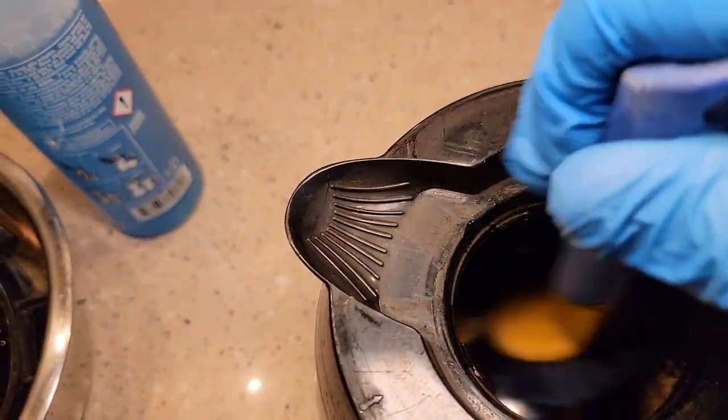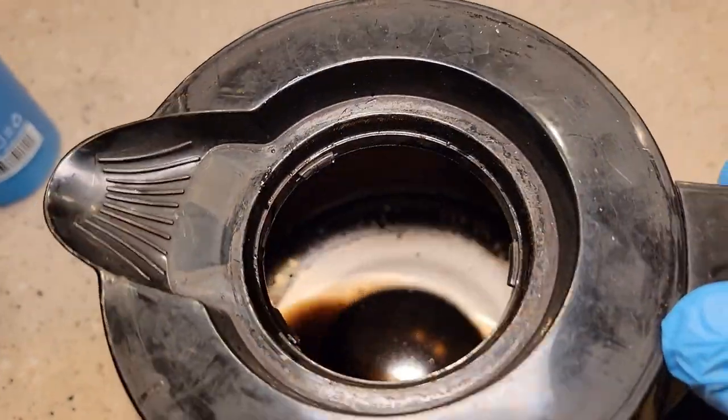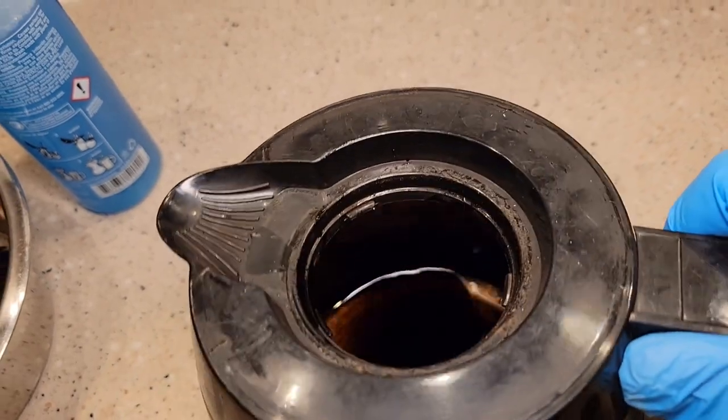It does have to soak for a little bit, and then you are going to have to rinse this out with soap and water when you're done. We can see it's already starting to dissolve that. It works fast, but on some of the harder stains it does have to soak.